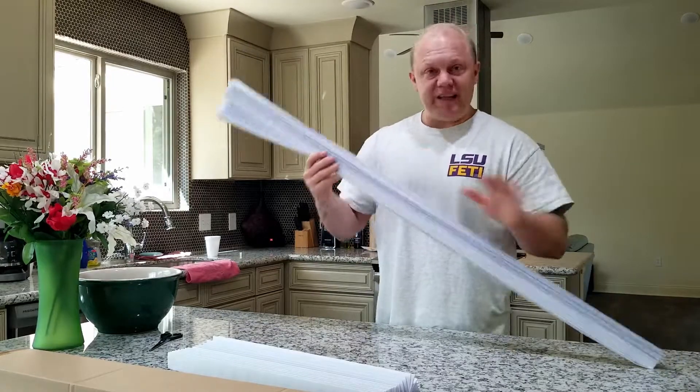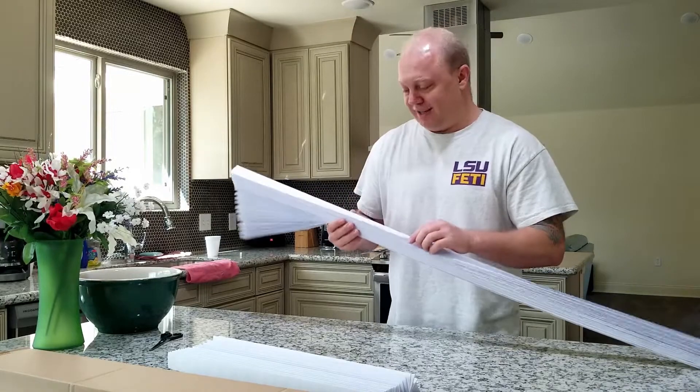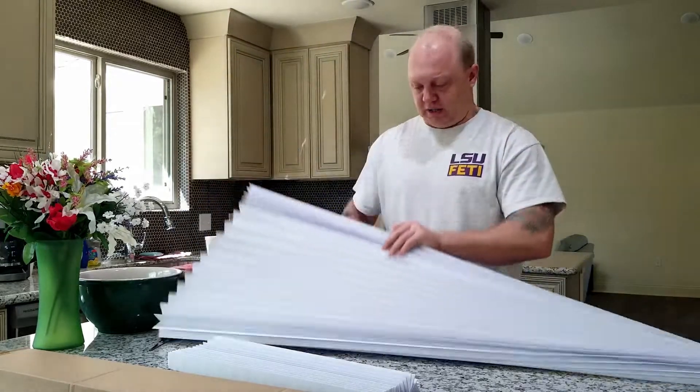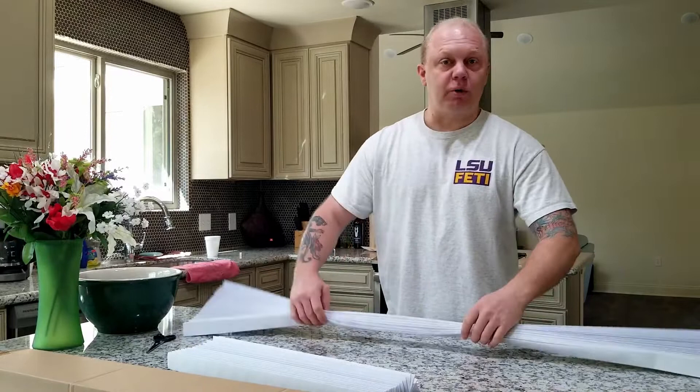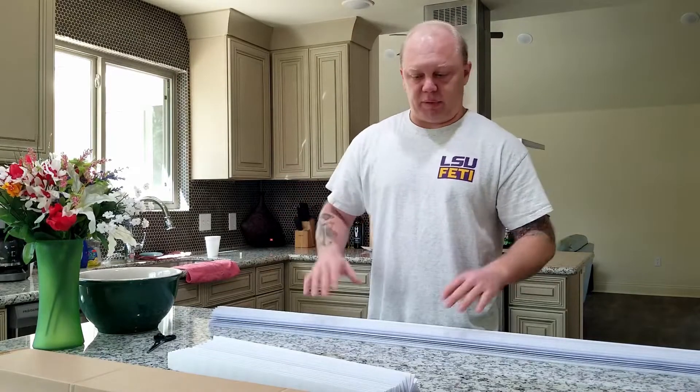These are the easiest blinds to install in the history of blinds. It's just a pleated blind and they do look pretty nice. They do filter some light but still allow enough light to come through that they don't completely block everything out.